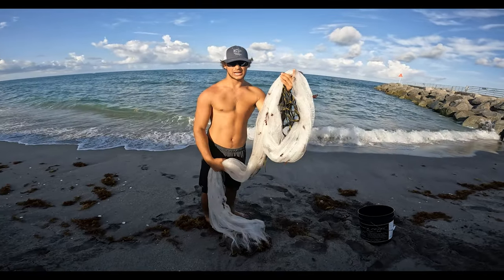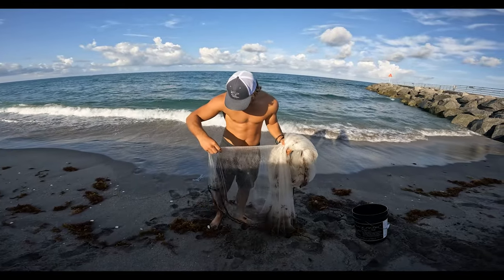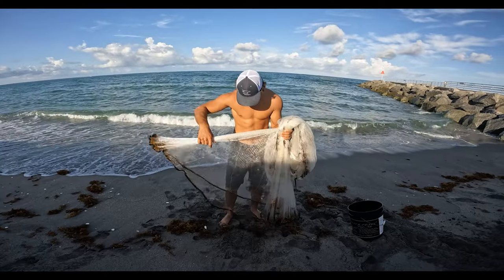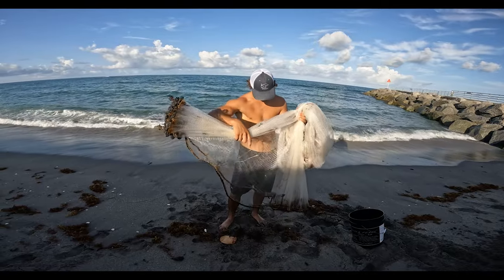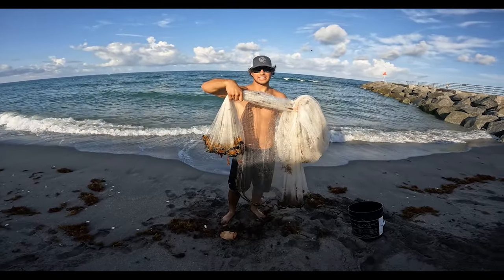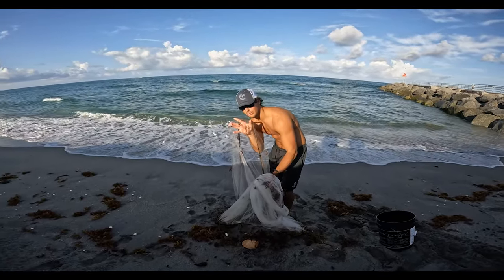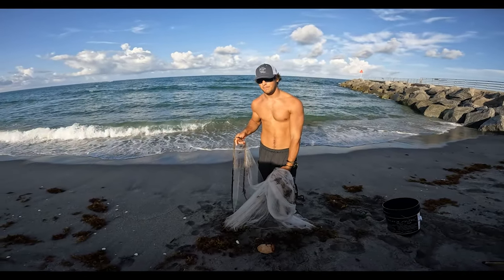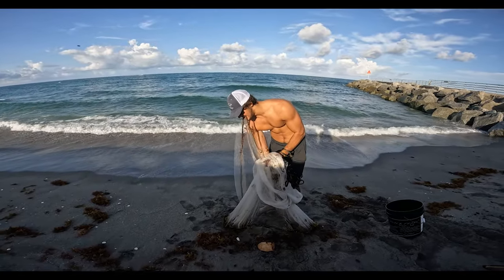I'm gonna grab it here one time, then grab it right here again, and then split the net in half — grab the side closest to me. Just like that. Now I got the net split in half. I'm gonna put it in my mouth real quick. This is an 11 and a half foot quarter-inch mesh, which is perfect for these pilchards. Now we're ready to go.